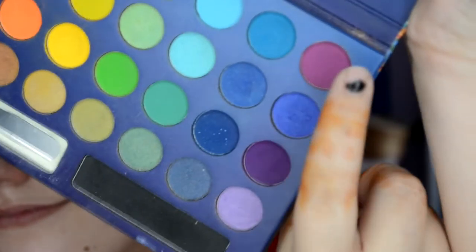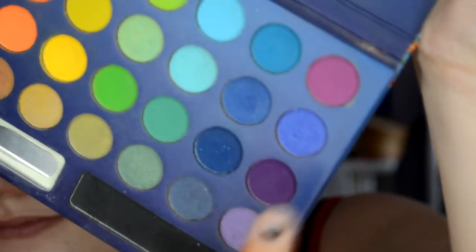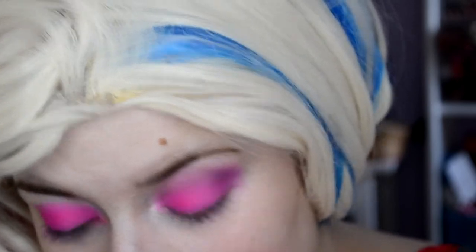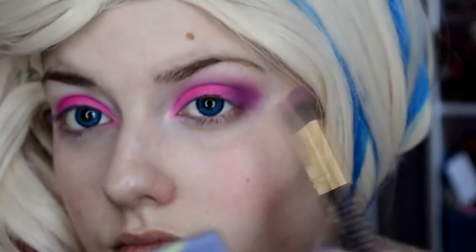Then I take the yellow tone and the dark tone at the bottom here, and with these two I work the crease out. I take a big blending brush, put it in the eyeshadow and blend it out — first the yellow one, and then I go with the dark one in the middle.